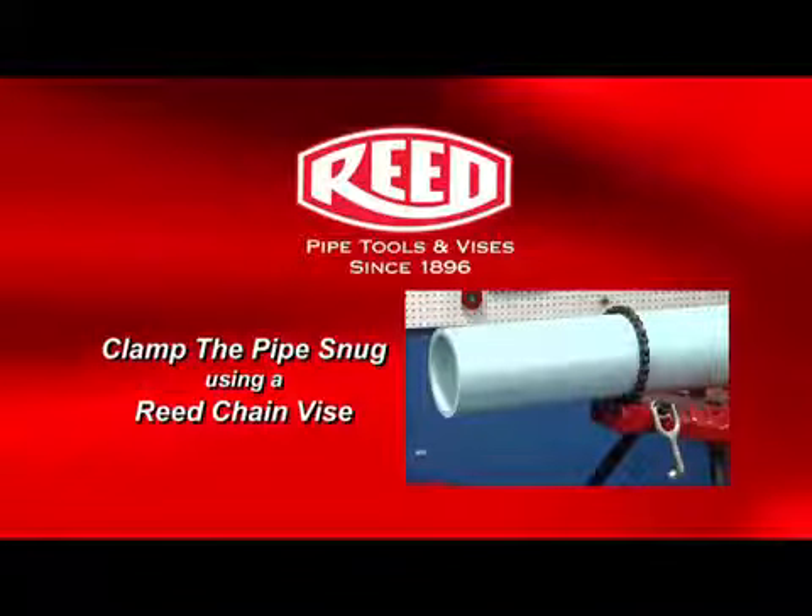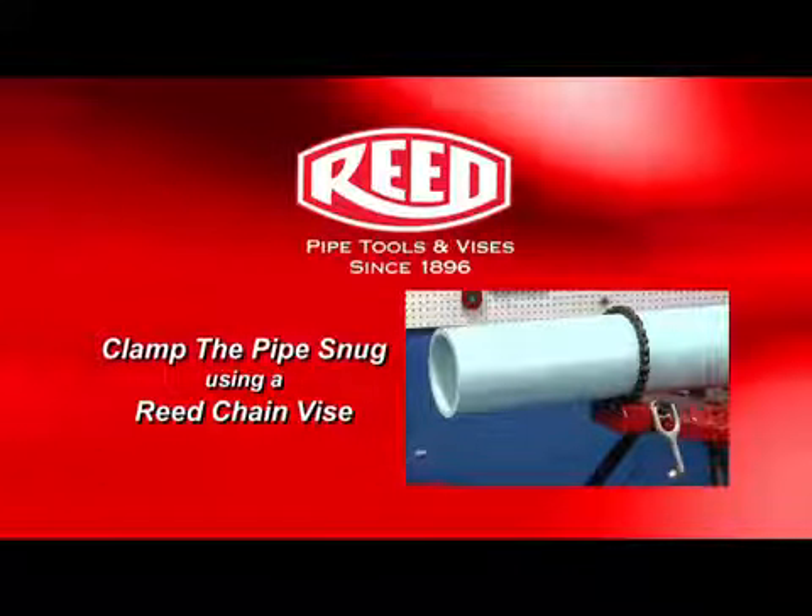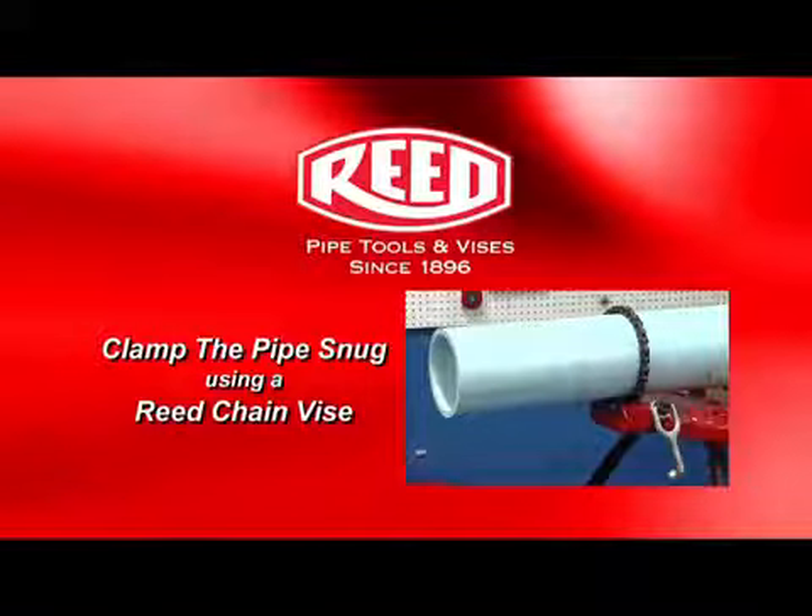Before you bevel, it is essential to first clamp the pipe down snug so it doesn't turn. Reed offers chain vices that are suitable for the task.